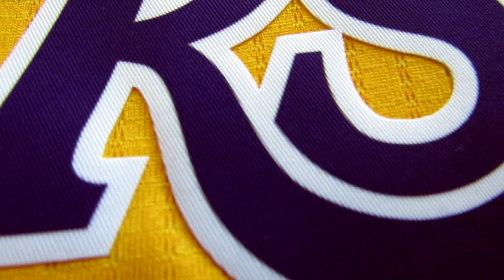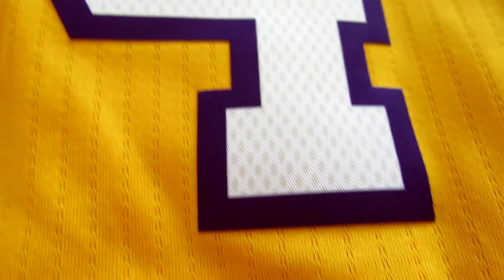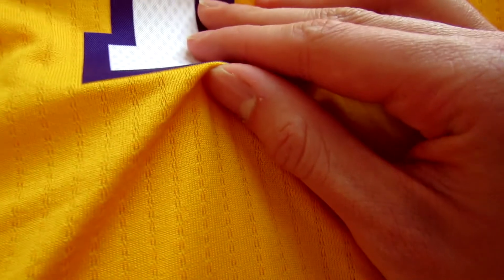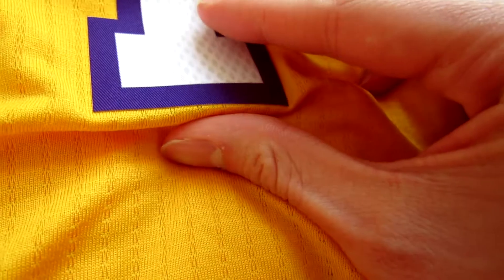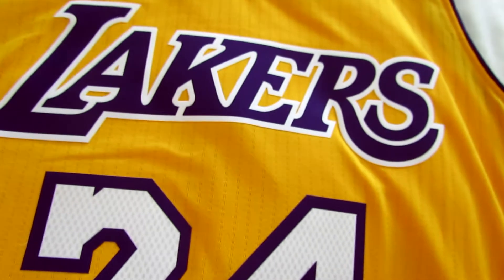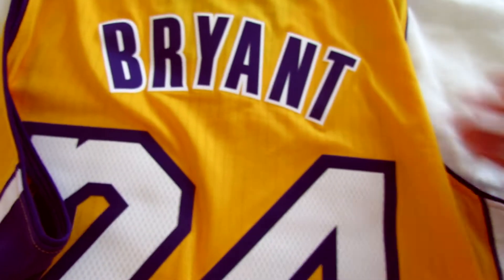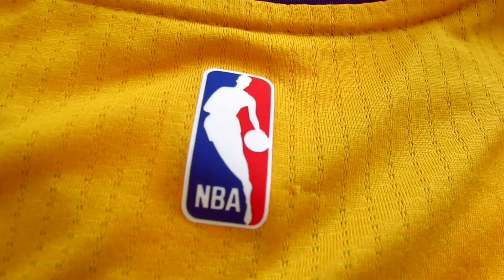The letters and numbers are made from this twill material and they've sort of been glued onto the jersey. I'm not really sure, but that's what it feels like. Same with the Adidas logo, and on the back the NBA logo.